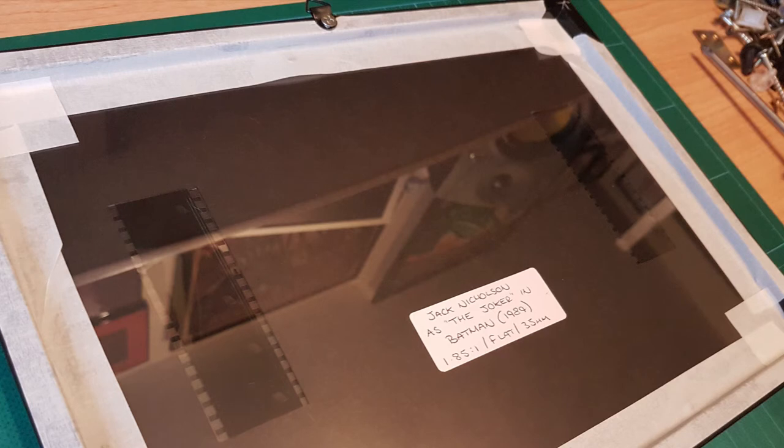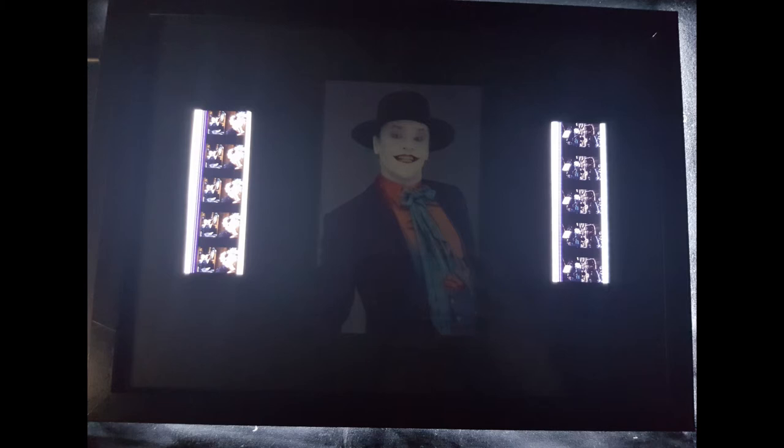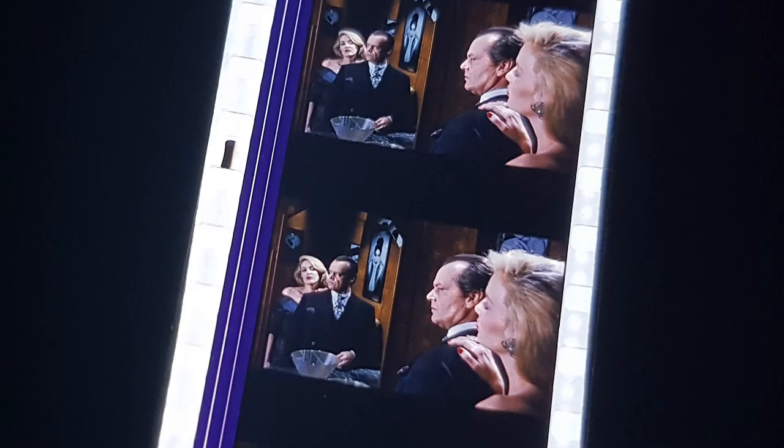For the back of the frames, I took the sheet of glass out of the second frame. I made a little sticker — "Jack Nicholson as the Joker, Batman 1989, 1.85:1 flat, 35mm" — and used masking tape to secure it. I pulled the hanging hook off the wooden back and screwed it onto the top of the glass frame so I can hang these on the wall. Here you can see what the Jack Nicholson one looks like with a light pad behind it — you can see it's see-through from the back. And there's a close-up of the film strips.